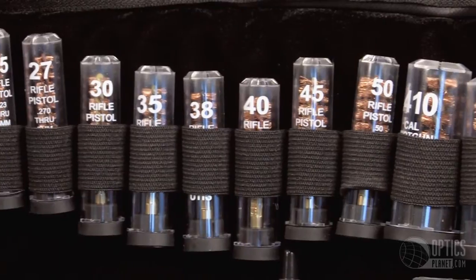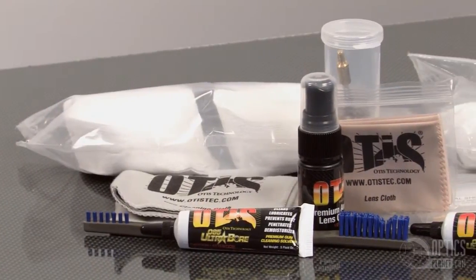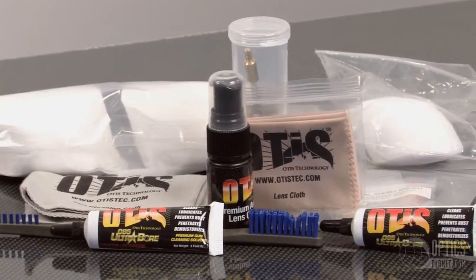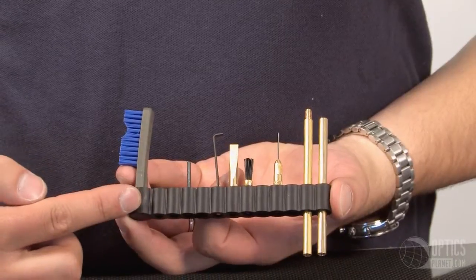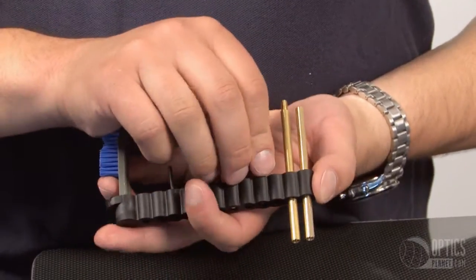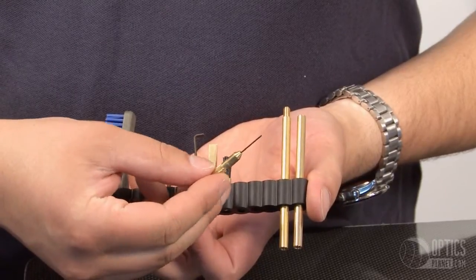As you can see, there are brushes for all the popular calibers, mats to lay your pieces down so they won't get lost, and all the patches for the popular calibers. They also have a handy accessory — a kind of universal tool system. You pull off the tool, put it onto the handle, and you're good to go.